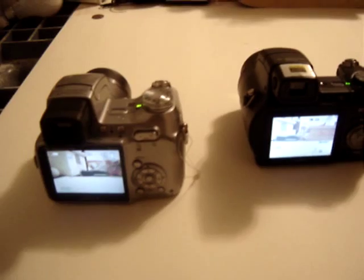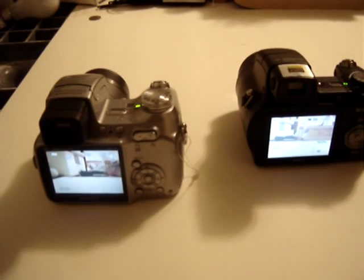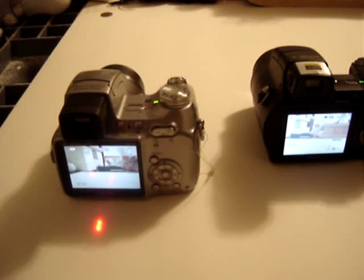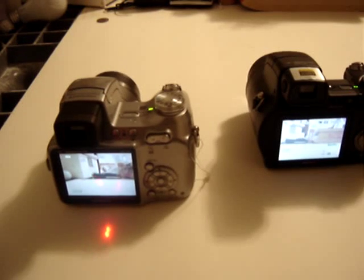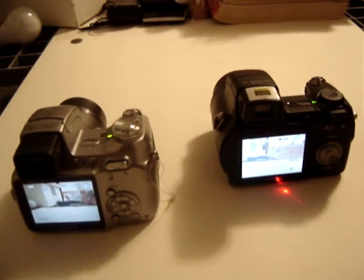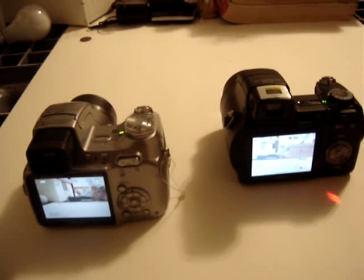Now as you can see, they are quite similar. Actually, I would say that this one, which is the older model, is not as good. Because it uses AA batteries, and the batteries seem to go out pretty quick. Versus this one right here, which uses a lithium ion rechargeable, so the batteries in it last longer.